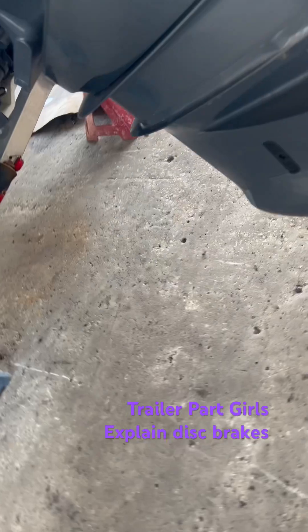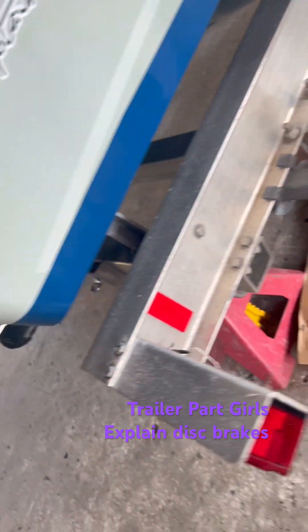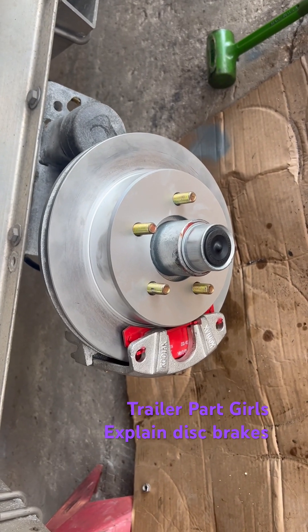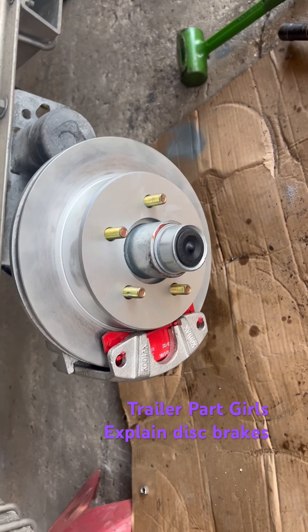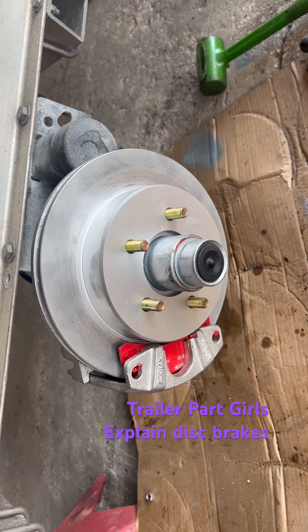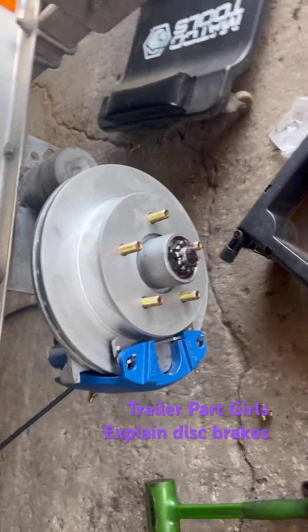Let's go over to the other side. Okay, these are the same as what we just looked at — it was all busted out. I'm really interested; I'm going to make them send me a picture in about a week, because I bet you're going to see surface rust on that. These are my favorite brakes because they are compatible.